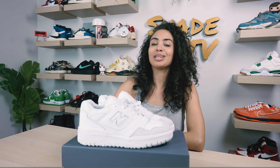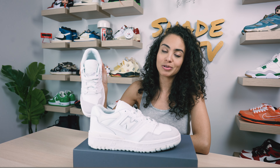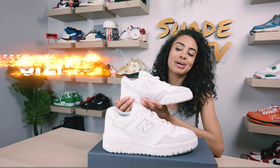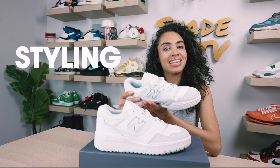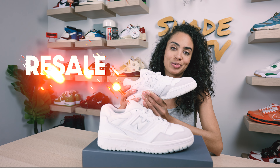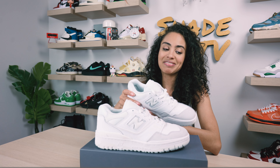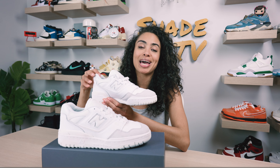Welcome back everyone to another unboxing and review. Today we'll be talking about the New Balance 550 Silhouette in the clean white gray colorway. This was exclusively released only at kids stores. We'll go through an overview, jump into size and fit, followed by how I styled this fresh color for spring, and then conclude with how these are currently doing on the resale market. So let's jump right into it.